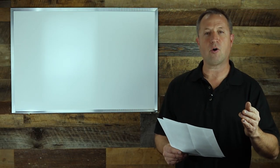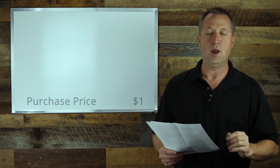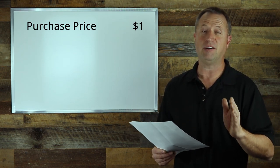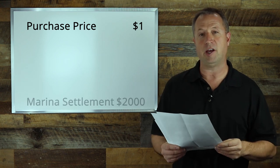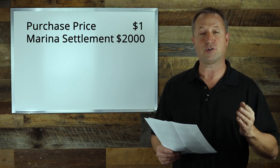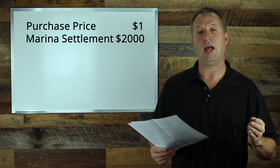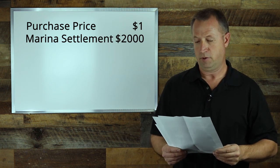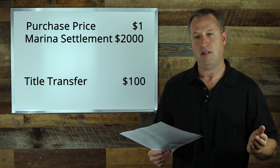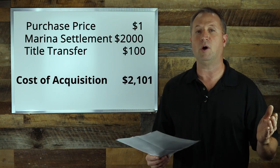Our first category is cost of acquisition. We paid a dollar for the boat, but it had been sitting in a marina for multiple years and accumulated a fairly large bill. We ended up settling with the marina at a reduced discount of about $2,000, which included storage fees, winterization, and launching the boat that spring. We also had to transfer the title and pay sales tax — about $100. That gives us a total acquisition cost of $2,101.